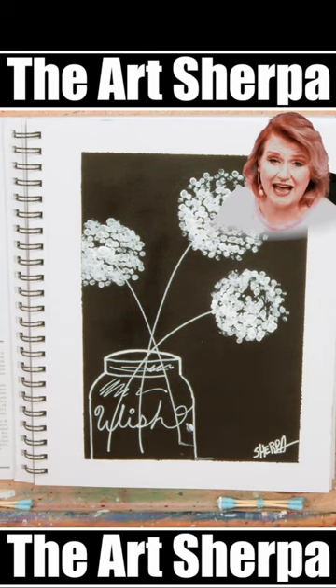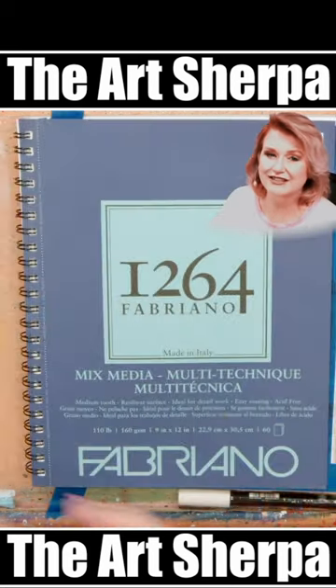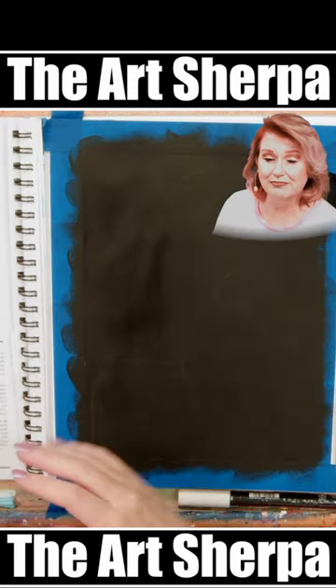Today I'm going to show you the most amazing fun hack where you can create dandelions in a jar yourself at home. You're going to want to paint the entire surface black.